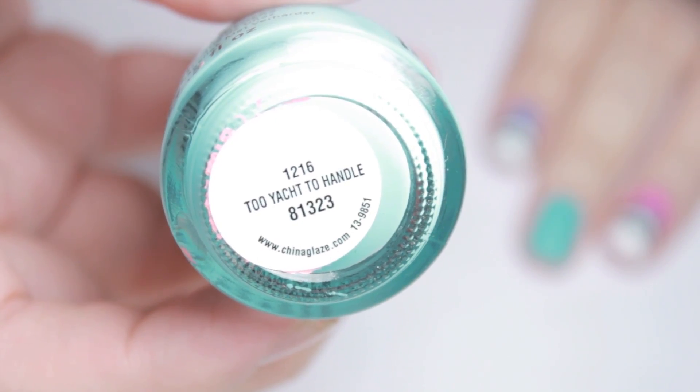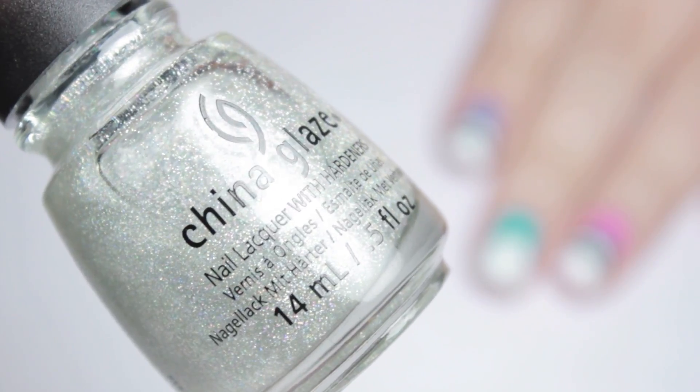To begin, I painted all of my nails with different brightly colored polishes and over top a glitter polish.